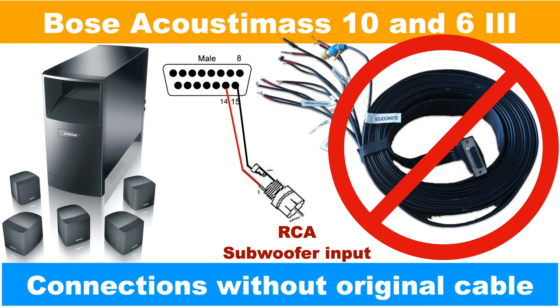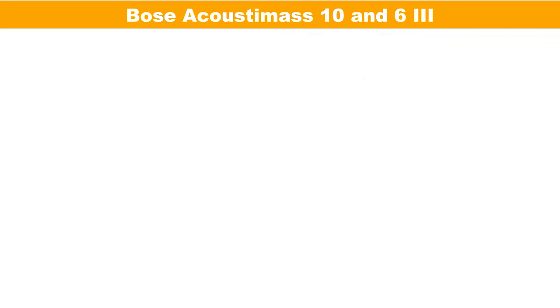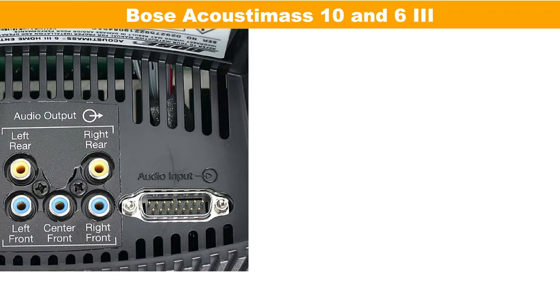Now let's analyze this Bose Acoustimass 6 Series 3 — that applies also to the Model 10, they are the same. For those of you in a hurry, this is the connection diagram. Just attach an RCA connector, female or male, to pins 14 and 15, with 15 being the ground and 14 the positive one.